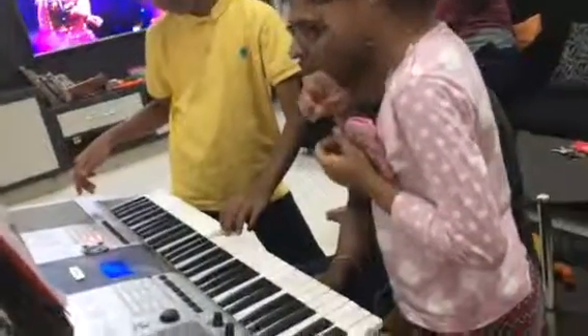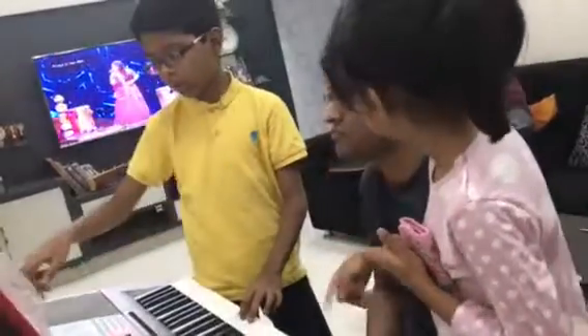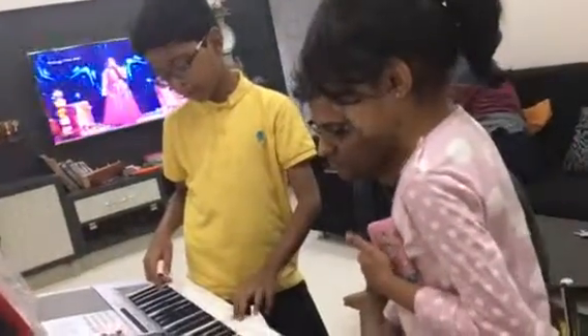S, G, F. G, A, B. A, B, C. G, F, G, F. C, D, E. C, D, E.